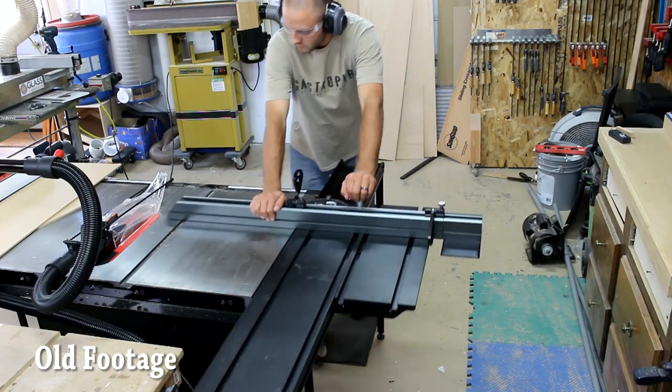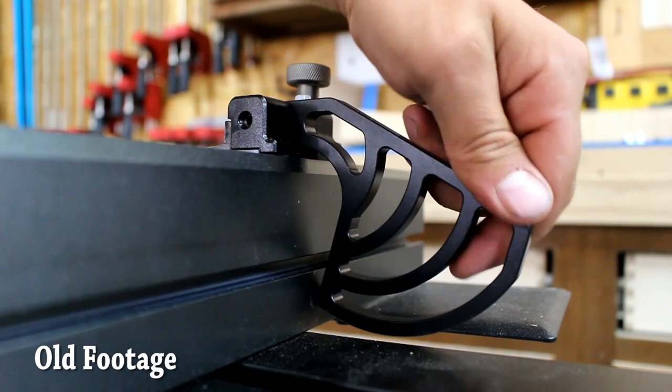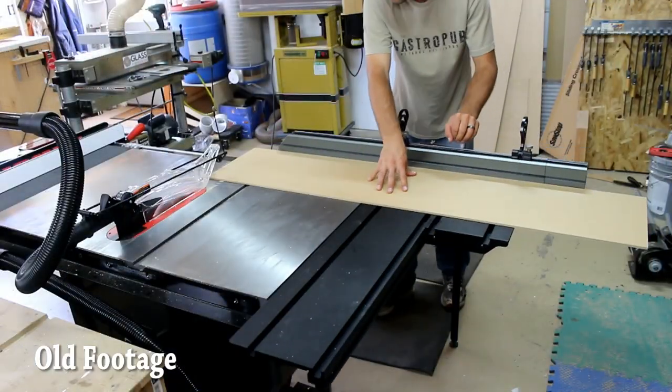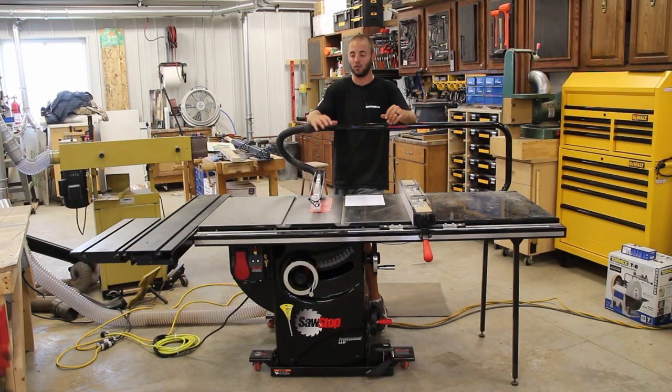The fence system does not have positive stops — you have to put it on and square it to the blade every single time. If it had positive stops at 90° or 45°, it would be a different accessory altogether. SawStop, if you're listening, check that out.